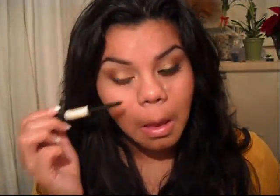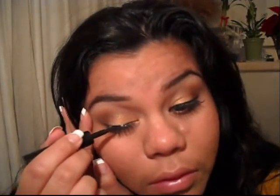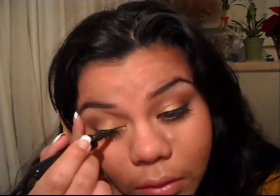Apply your favorite mascara and put it into your bottom lashes. Now I'm going to curl your lashes, making sure they're well curled. Now I'm going to apply my favorite lashes. You can put on some black liner — I'm going to do a really thin liner line, just because it's my preference, but if you want something more dramatic, go ahead and do it thicker.